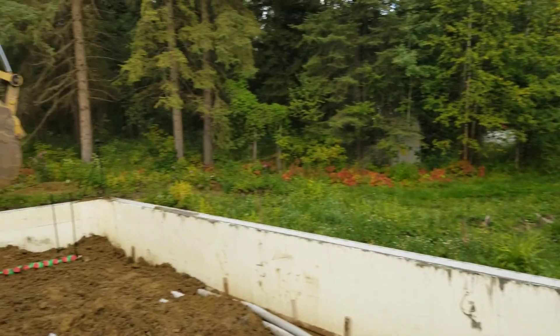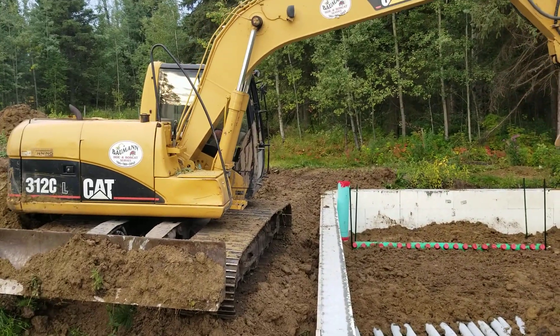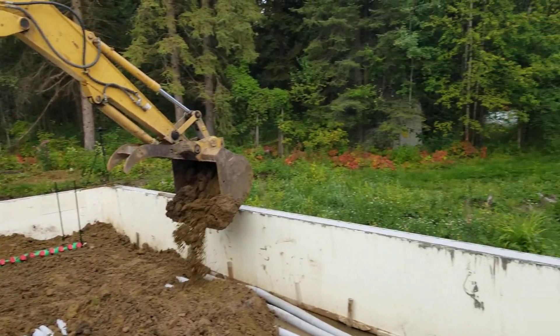Okay guys, so we're backfilling. I'm going to yell — hopefully you can hear it above the earth machine here. We're backfilling the climate battery and we're capturing all this on film, so there'll be an update on YouTube on how this all goes together.